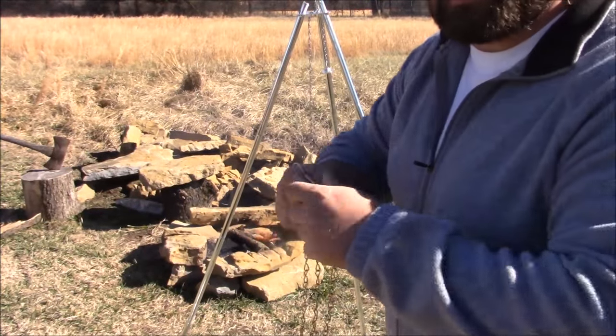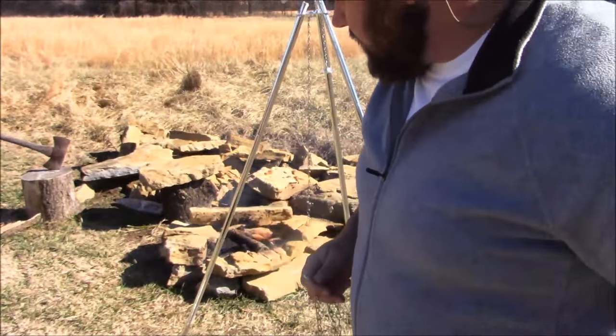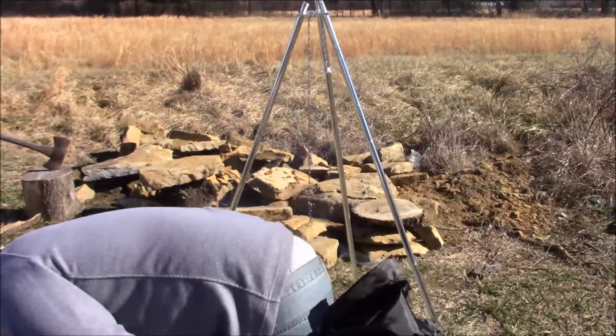One good thing about these chains — they didn't come all tangled up like you would expect. Let's do it. Let's go.